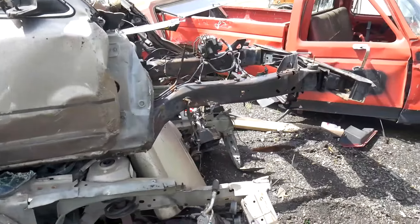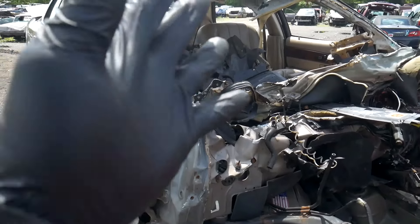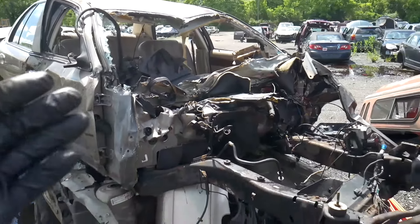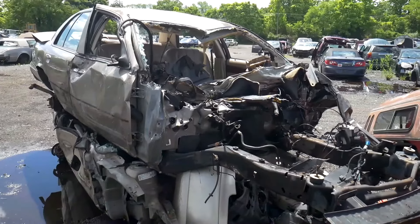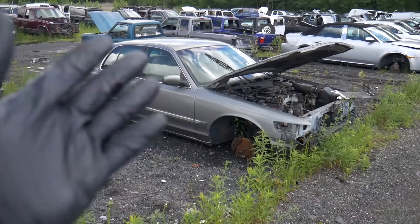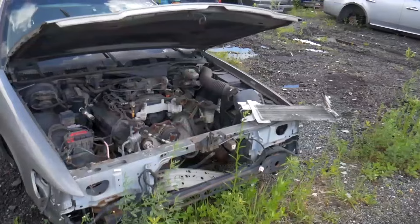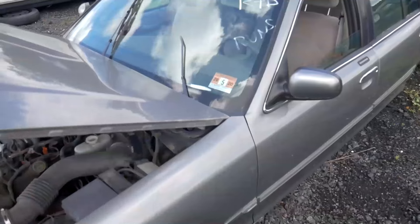They took the front suspension off, which is a good thing, and the windshield was probably good. They just yanked it all apart. Nothing, nothing - engine harness was probably good on it but there's nothing in here. So we're gonna go look at some other ones. This one here is beat. There's a little bit of pieces on it but it's an '01 - don't need much of it. Only thing I could probably use is maybe the computer, maybe the fenders are still good, and a couple of engine pieces.